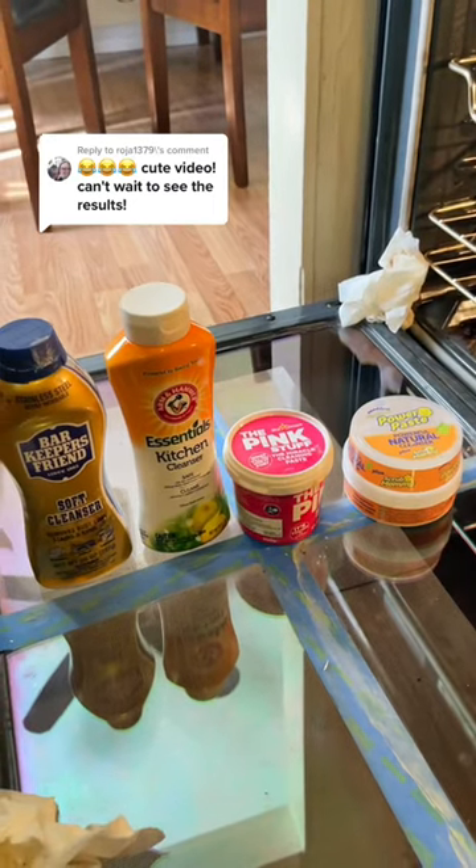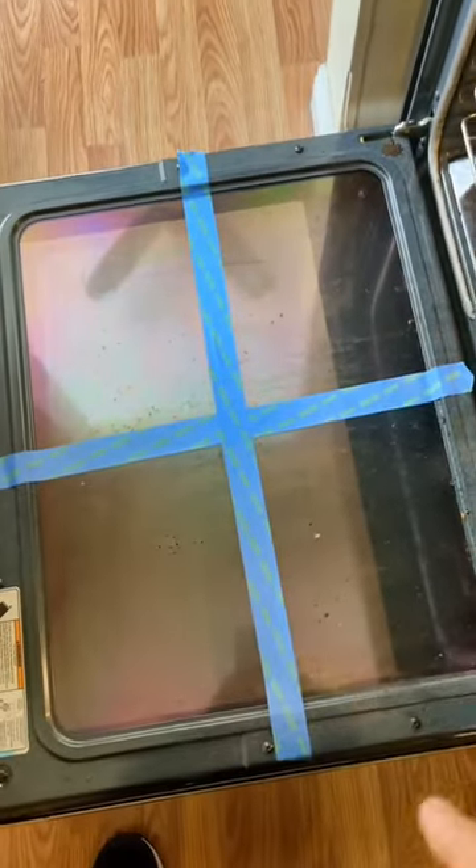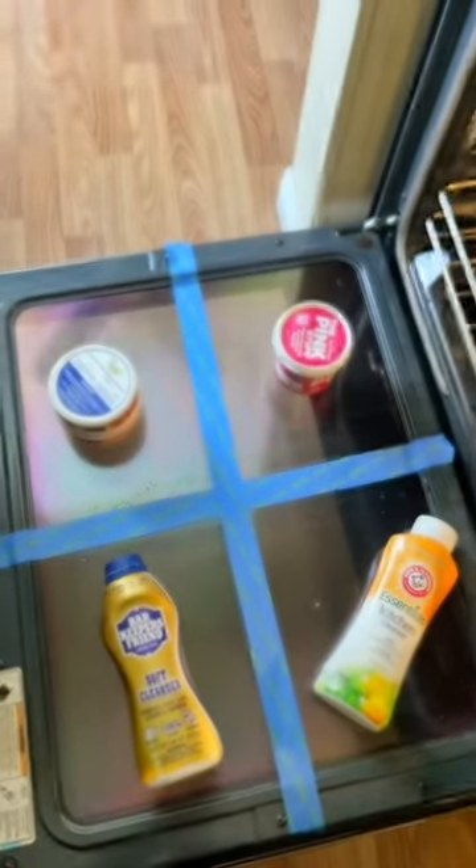Here's the comparison you didn't know you needed. In this video we are going to be cleaning this disgusting oven door — as you can see it's really stuck on there. We are going to use tape to divide each section.